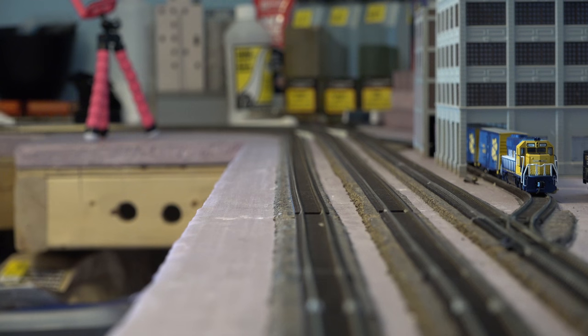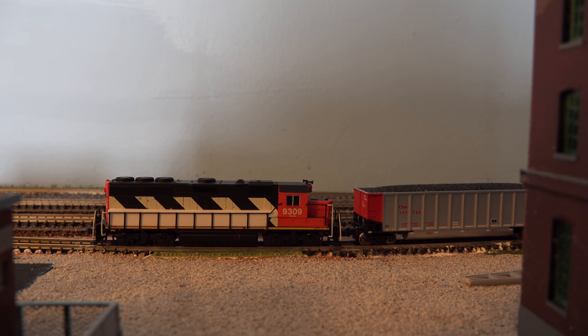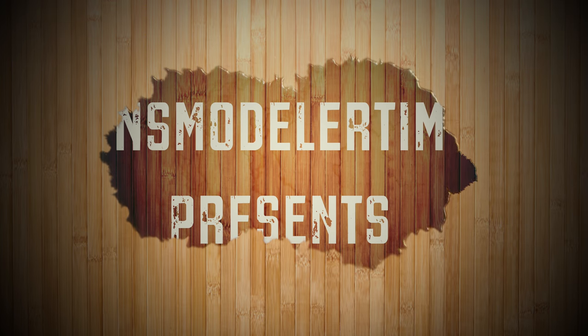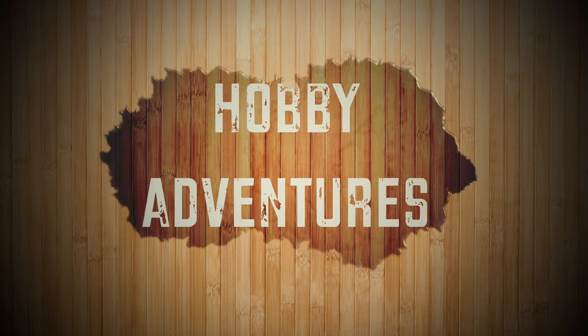Welcome back to another episode of Hobby Adventures. Today we're gonna talk about something really cool. Have you ever wondered how fast your trains go on your layout, or how slow your trains can go? I have a really cool product coming right up. Last week you saw me unbox this.